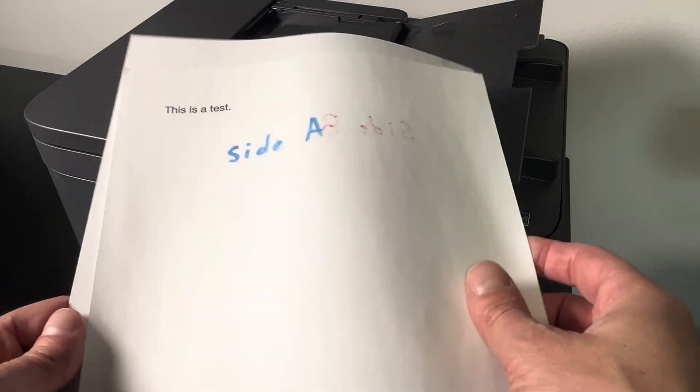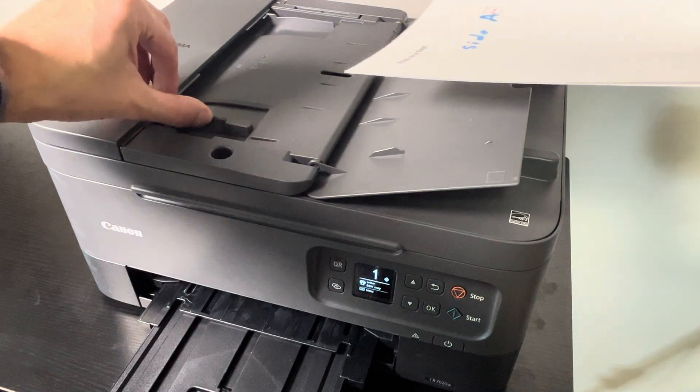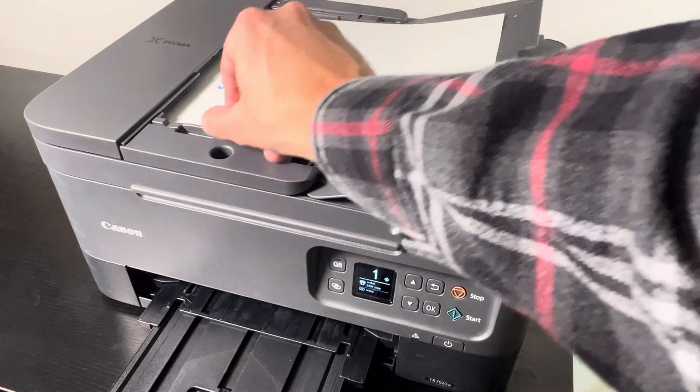Here we just have two pages, and the important part is these pages are one-sided at this point. We're making sure that the first page we want to have printed is going to be on the top.